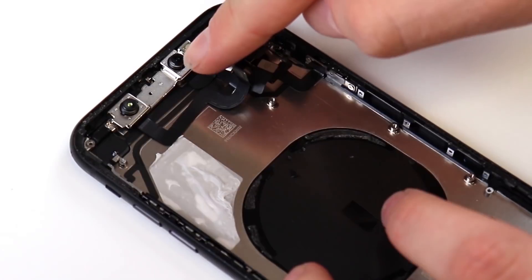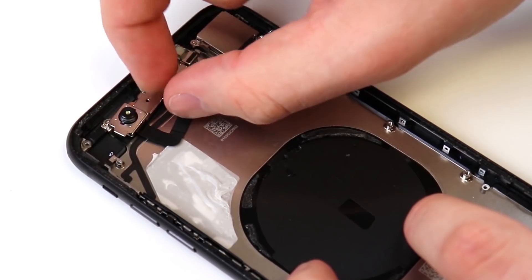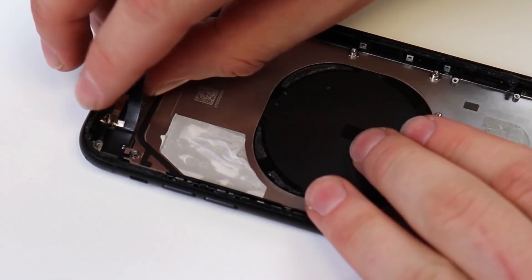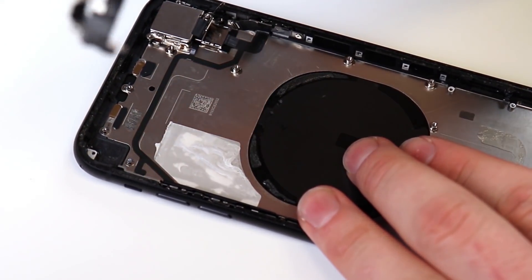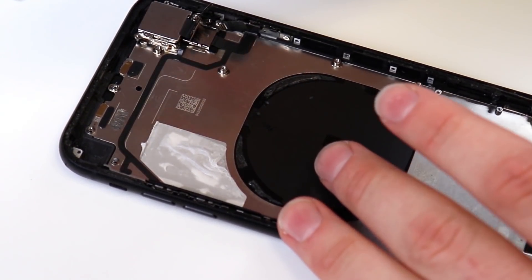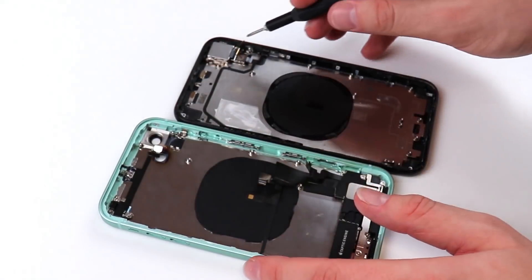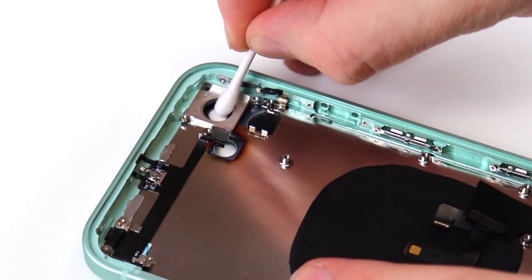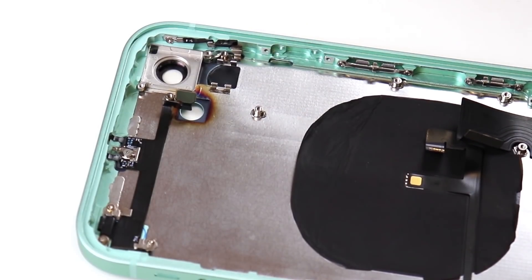Now it's time to remove our front camera and Face ID dot projector, which actually isn't held down by any screws — it just pops out. I'm not really sure what this component is for, but it's probably important. This is where the antenna used to be on the older models, so I assume it's something to do with that. We got our component on. Now it's time to transfer over the camera. Before I transfer it over, I want to clean the inner lens a little bit, just because I saw some smudges. Now we'll transfer over our camera.